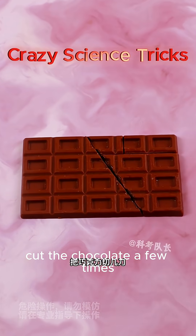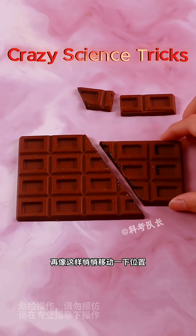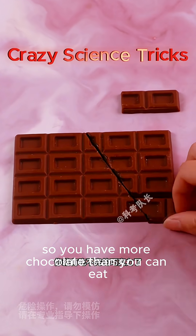Cut the chocolate a few times and just move it around like this. There is an extra piece, so you have more chocolate than you started with.